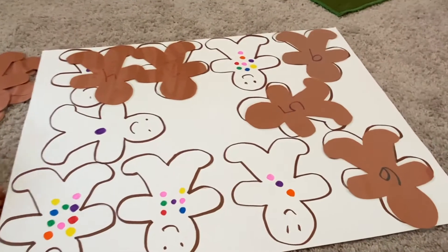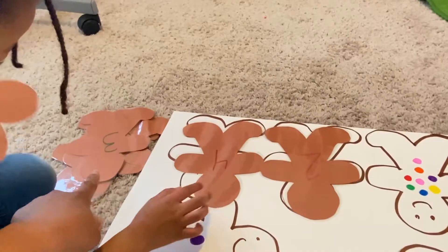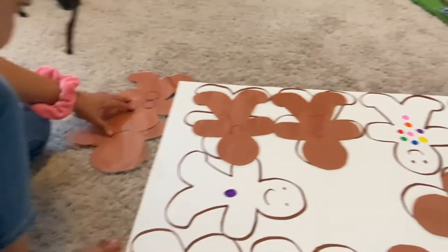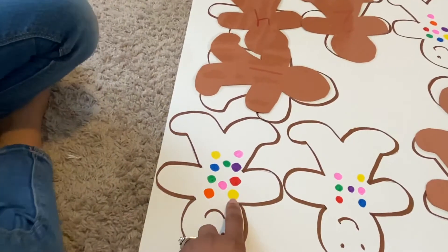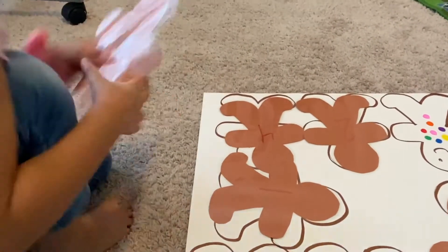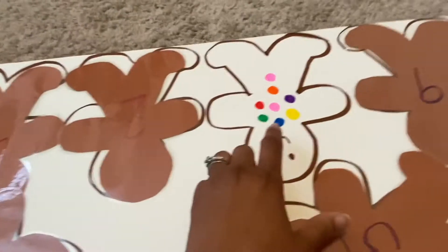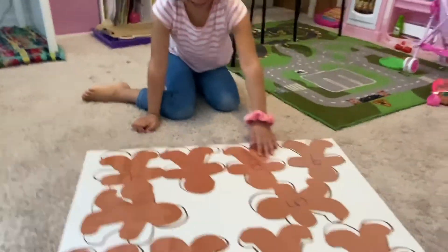Let's count this one — one, two, three. Do you see a three? Do we have a three gingerbread over there? Let's look. Put it on there. What number is this? One. Can you find a one? All right, let's count this one — one through ten. Ten. So where's the ten? Good job. Let's count this one — one through seven. Seven. Is that a seven right there? Yeah. And let's count this last one — one through eight. Eight. Good job! Got it all done.